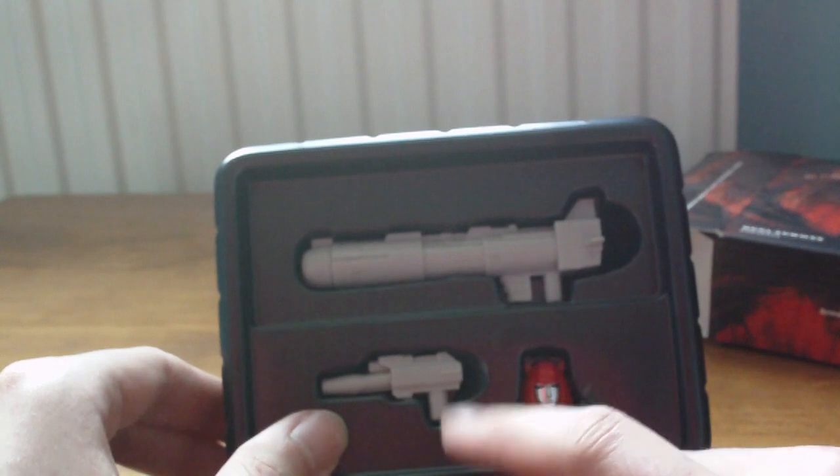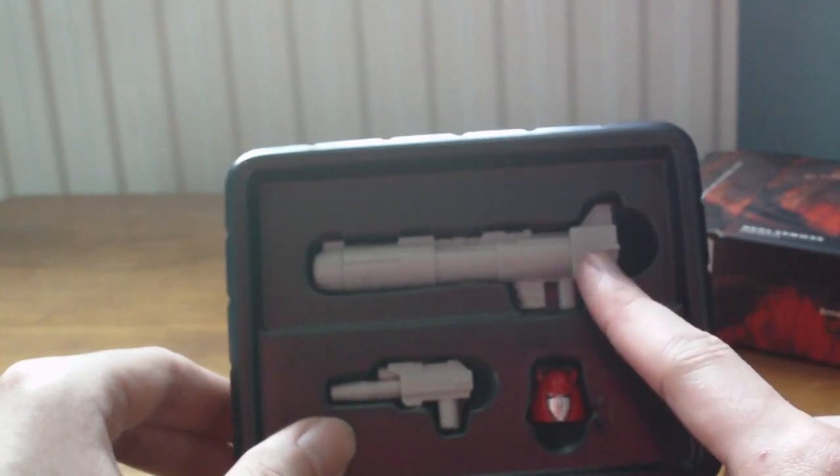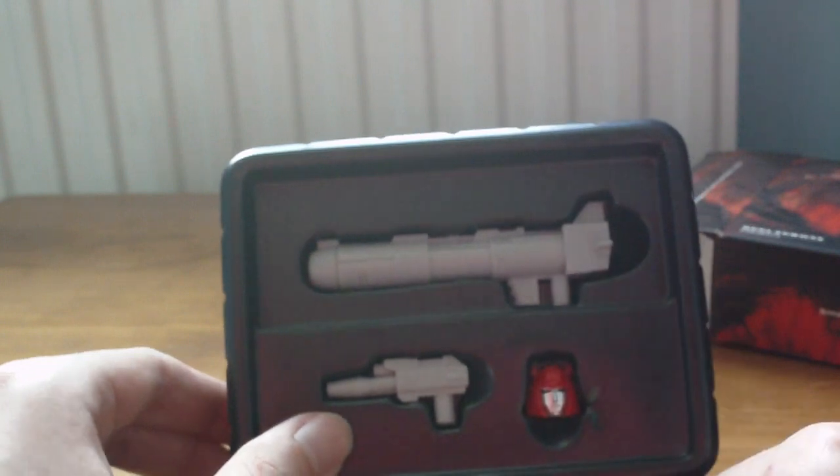You also get the laser pistol, which honestly I'm just going to give to Bumblebee because the cannon is just so awesome with Cliffjumper.